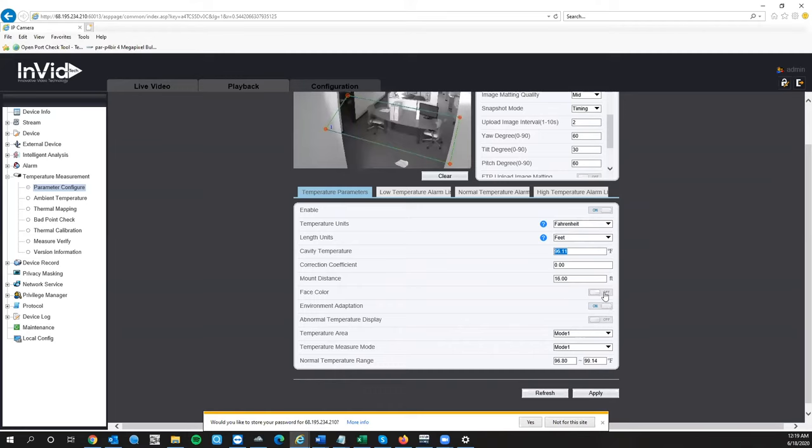Face Color will show color in the thermal lens — when someone walks in you'll see color on the face indicating heat levels. You might want to turn that on. Normal Temperature Display shows low temperature readings — we recommend leaving this off. Anybody showing lower than 96.8°F probably isn't walking around with that skin temperature. Showing low temperatures just results in misfires and confusing screenshots in the CMS with abnormal readings — it's not worth it.